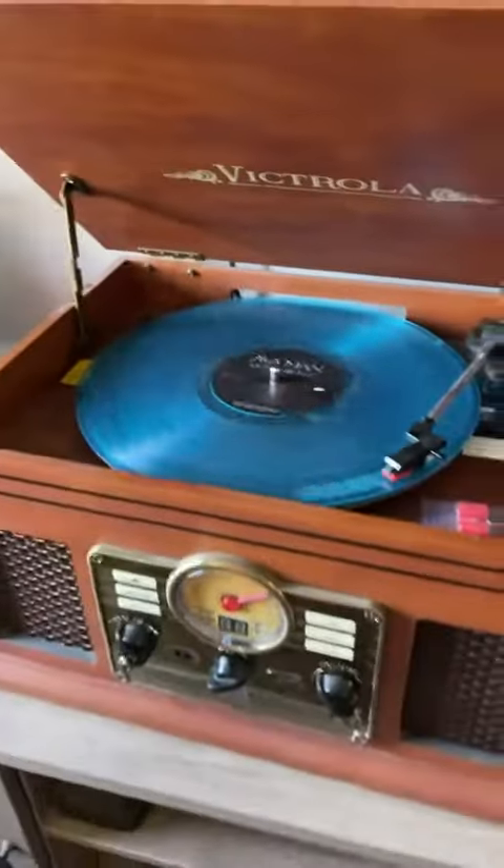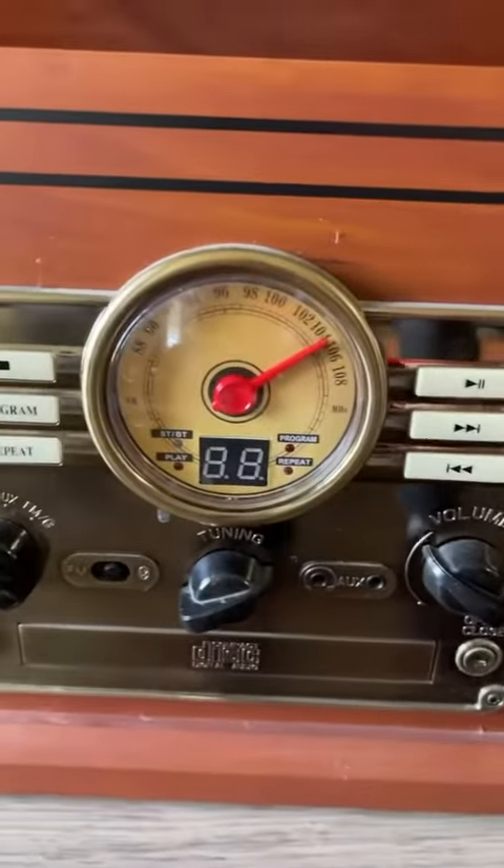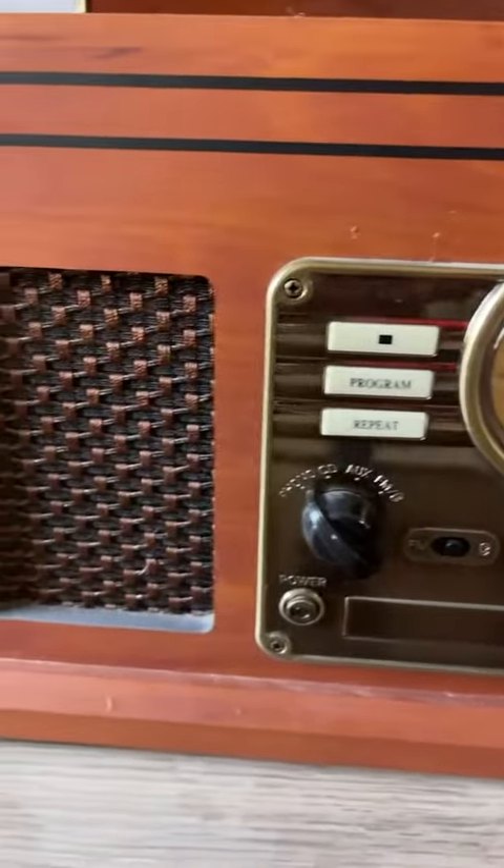There are knobs you can use, and there's an FM tuner. Looks really cool — like the record's playing. And like I said, it looks old school, it just kind of gives a vintage look to it.